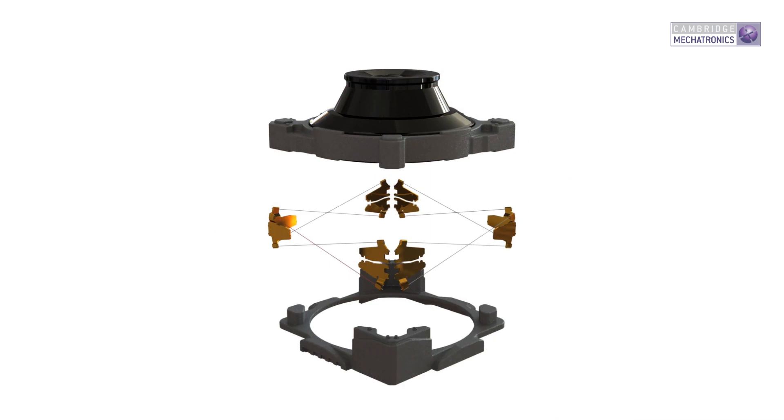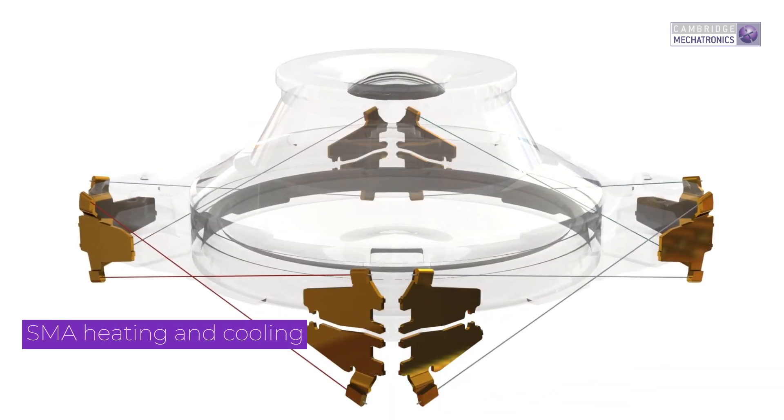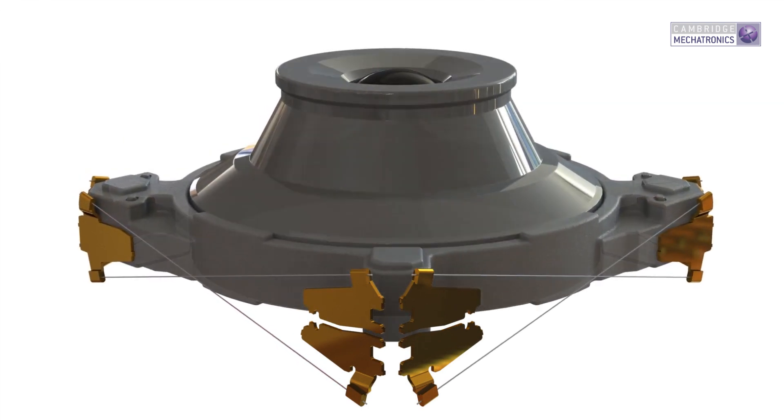When SMA wire is heated it contracts and the moving part is actuated. The wires are arranged so that contraction of one wire can be synchronized with the extension of another, preparing it to pull the moving part in the opposite direction when required. CML's proprietary resistance control delivers accurate motion without hall sensors, which reduces the size and cost of the actuator further.